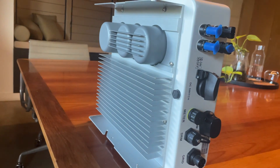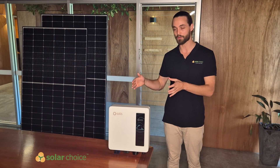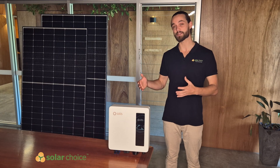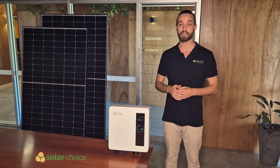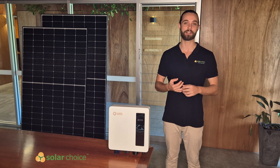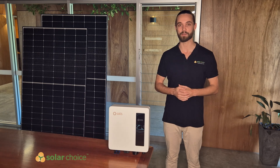The overall verdict on this particular unit is that it's a great choice for homeowners looking for a reliable, budget-friendly unit with good maximum efficiency ratings. For a more in-depth analysis, check out the SolarChoice website where we really go deep on this product. If you want to check out more reviews on solar panels, EV chargers, batteries, and all kinds of things like this, come and check us out, subscribe and join us on the next one. Thank you.